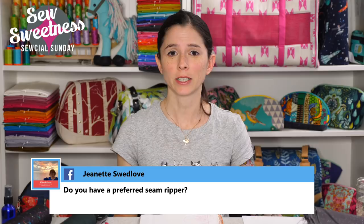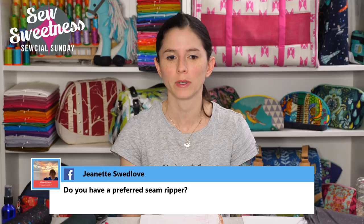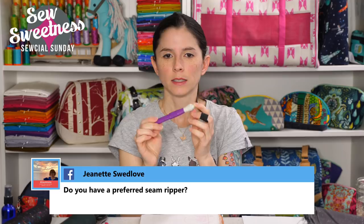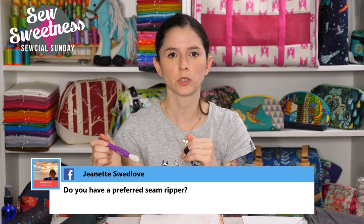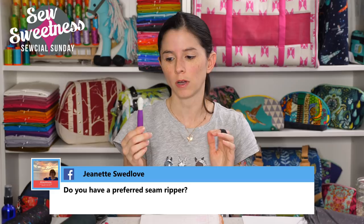Janette asked about a preferred seam ripper. My favorite is the Seam Fix seam ripper — it has a cap, and the end has a rubbery tip, as does the cap. After you've ripped a seam and have loose threads everywhere, the rubbery tip is great — you roll it over the fabric to pull the threads out. Your standard school eraser will do the same thing. That's the seam ripper I use.